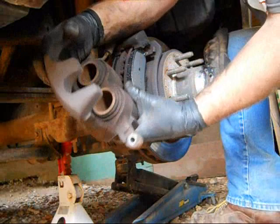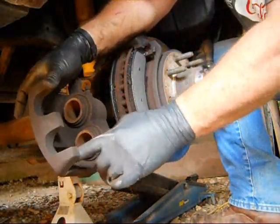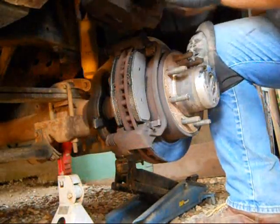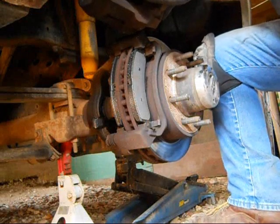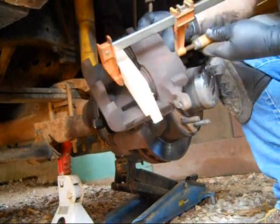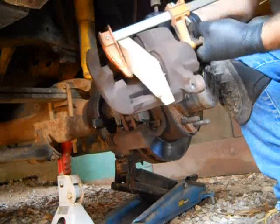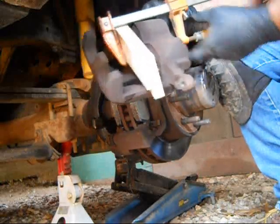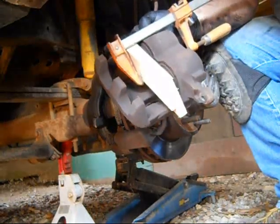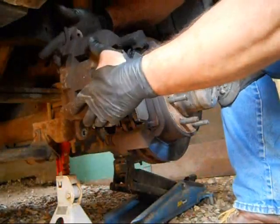If I were trying to put this back on right now with the cylinders way out, it won't go because the gap is too large for the new thicker pads. I need to get a block of wood and individually push these cylinders back in. I've got the block of wood in there with the clamp on the backside — just tighten that up. I can feel them moving in slowly. Now I've got the cylinders all the way back in, so this should go right back on.